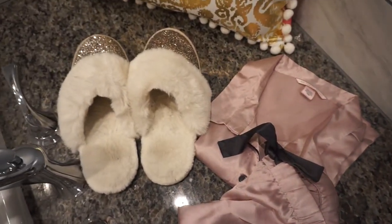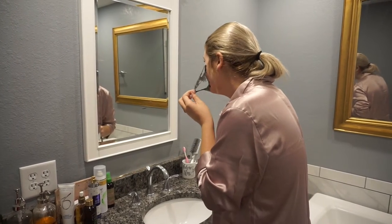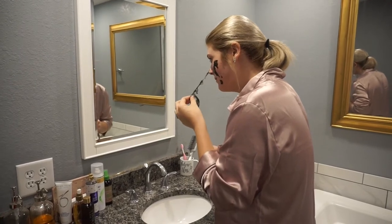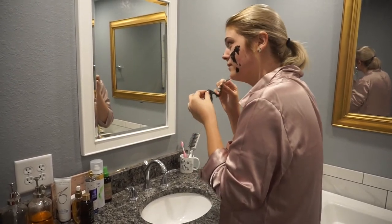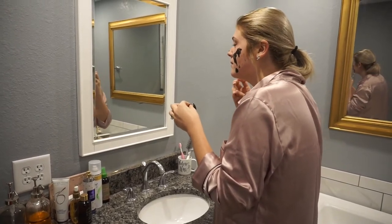To feel super luxurious I put on my silky Victoria's Secret PJs and my glitter slippers, and then I'm going to be taking off my peel-off mask — which, as everyone who has done these knows, it never comes off right. I ended up having to scrub the rest of it off after I peeled off the parts that would actually come off.